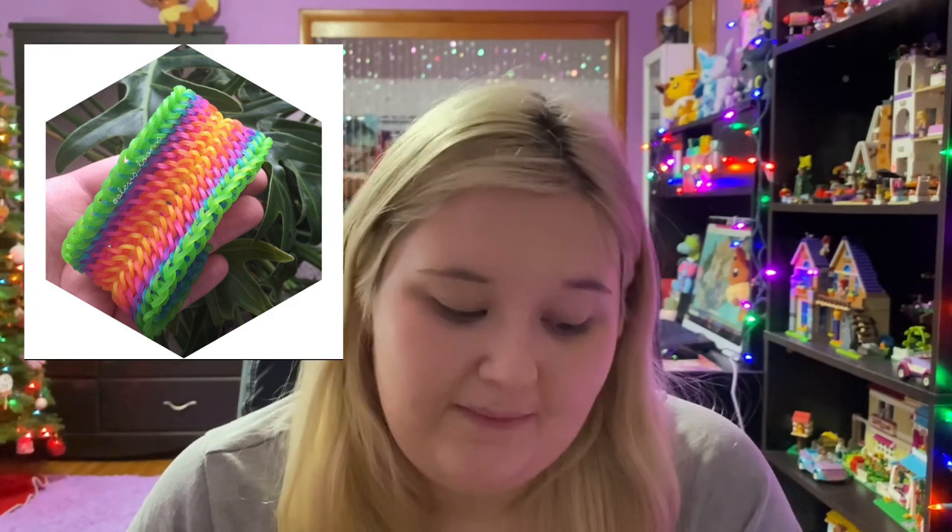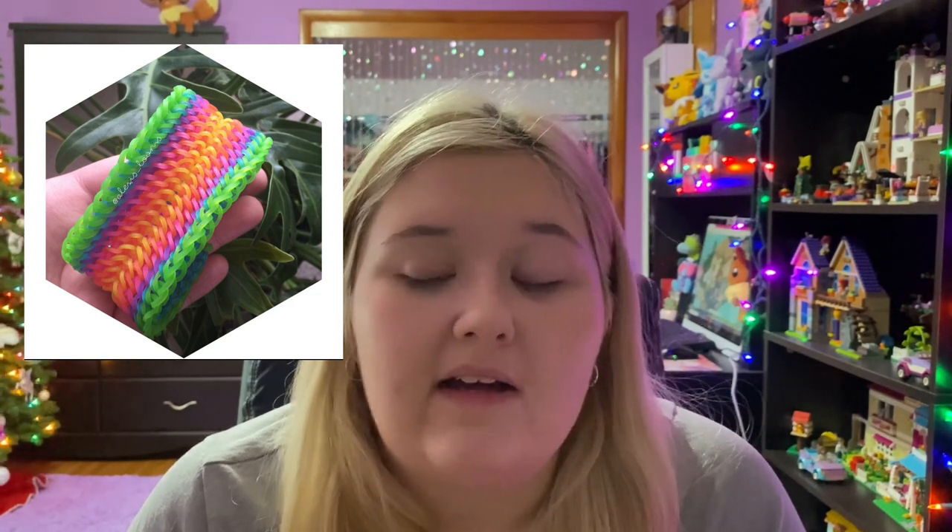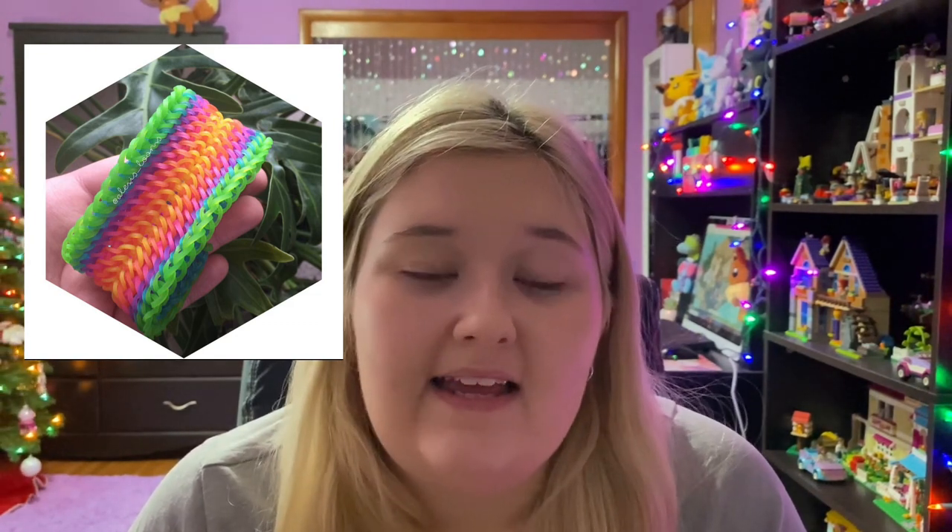My last honorable mention is the Hopes and Dreams bracelet, also by Loves to Loom — an absolutely stunningly beautiful bracelet that you should definitely try. I do have it but it looked really old so I didn't want to show it, which is why it's an honorable mention. Honestly, if I still had the Bay bracelet, that probably would have been number one on my list because it is absolutely beautiful — so time consuming, but I love it either way.